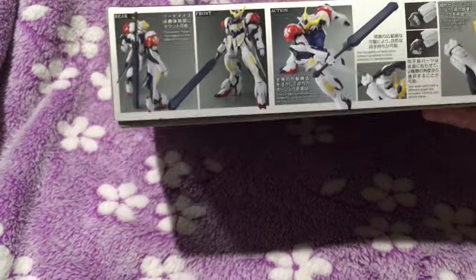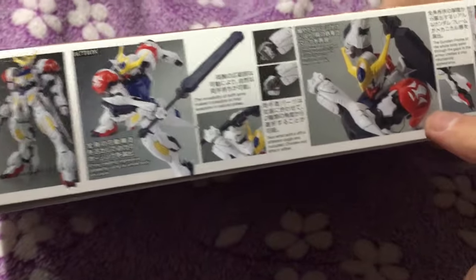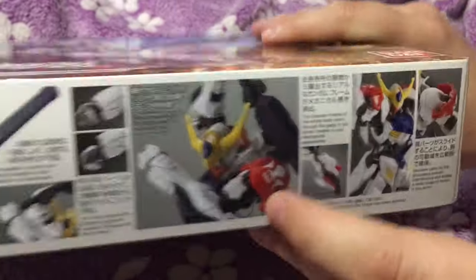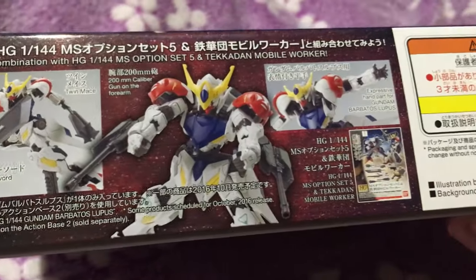First off let's take a look at the box art — it is kind of pretty. I like the shoulders with the little Tekadon logo. Looks like the kids have customized the Barbatos and made it their own. I like that.